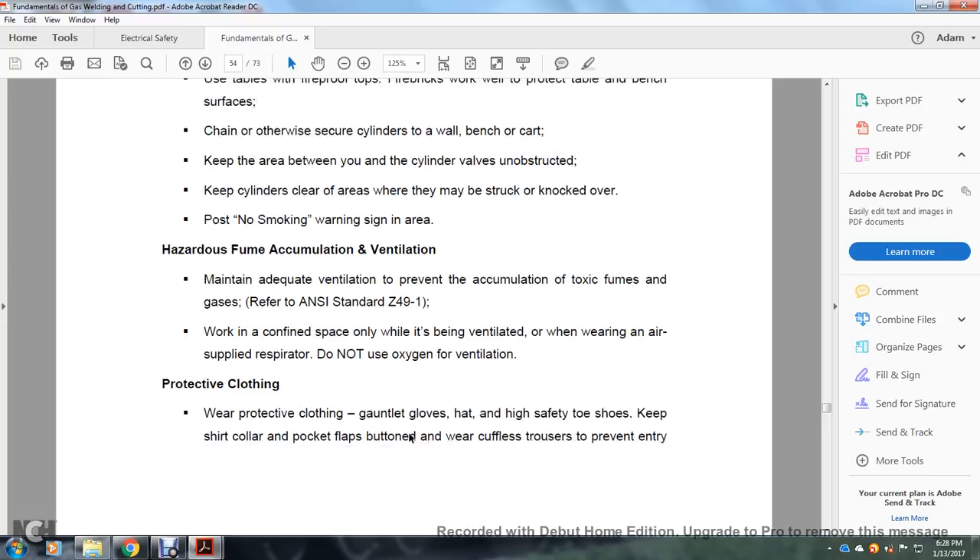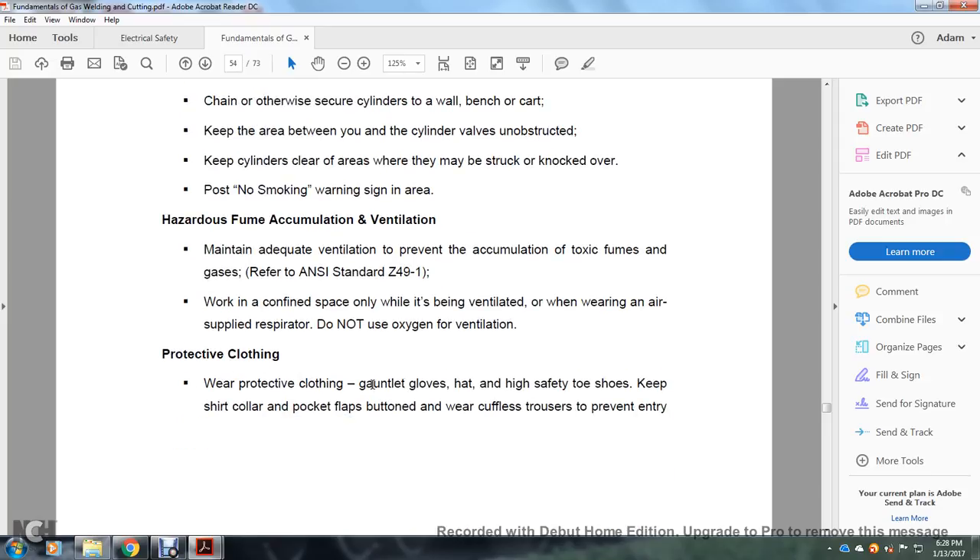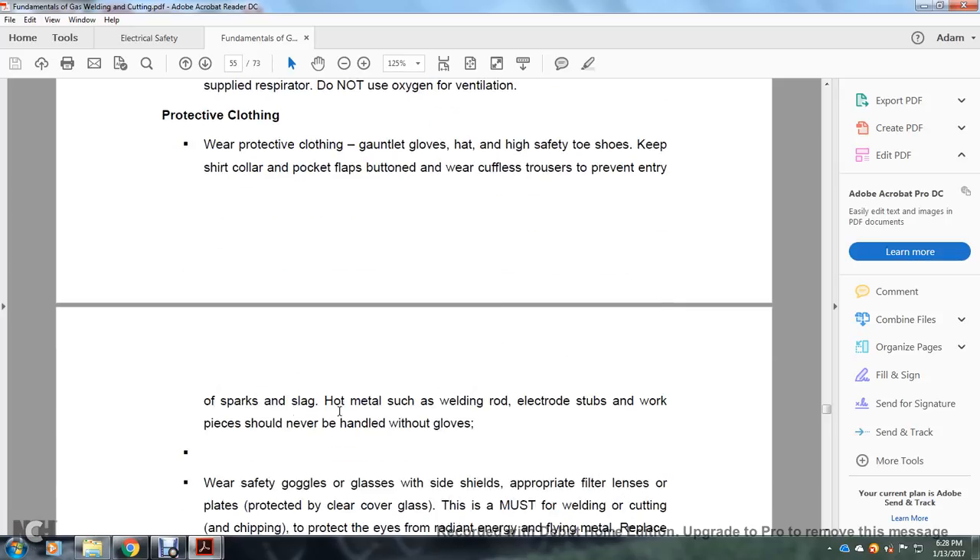Work in a confined space only when it is being ventilated. When working with an air-supplied respirator, do not use oxygen for ventilation. Wear protective clothing: gauntlet gloves, hat, high safety toe shoes, shirt collar, protective flaps buttoned. Wear cuffless trousers to prevent entry of sparks and slag. Hold metal, welding rods, extra electrodes, stubs, and workpieces — which should never be handled without gloves.